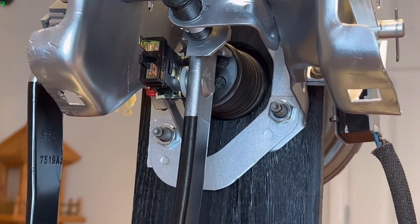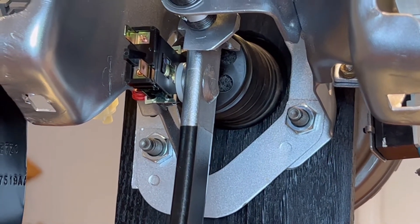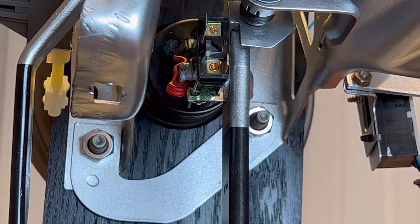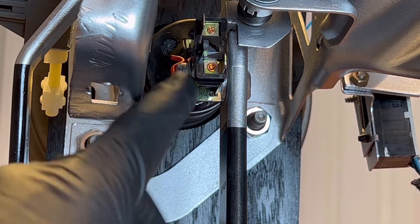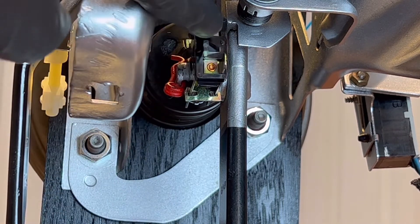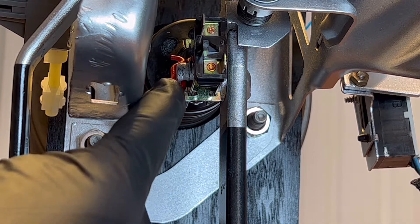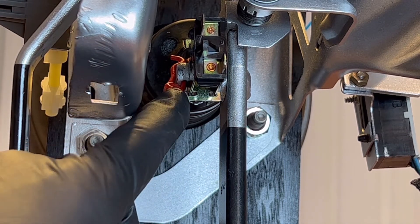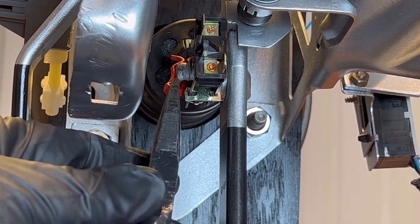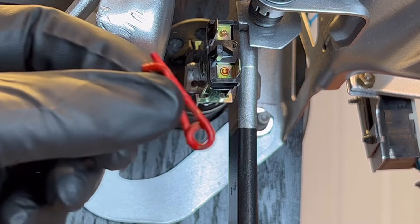I'm going to zoom in here so you can see — there's the switch right there. You can see there is a pin that essentially holds this switch on. Typically there is a wiring harness connector on the end of this switch, so you'll want to remove that before you do anything else. This pin is all that's holding it on, so all you need is a pair of needle nose pliers or a hook to get up there and grab it.